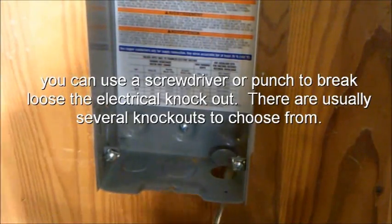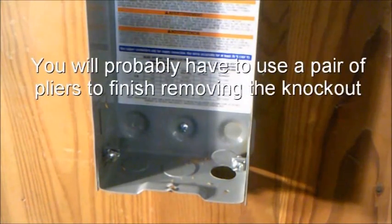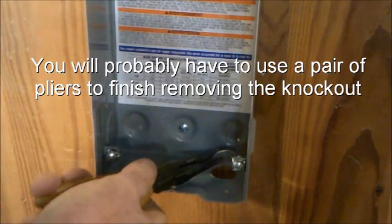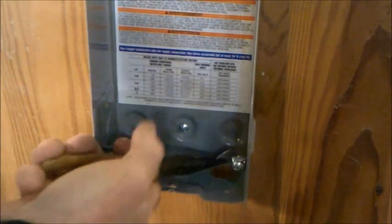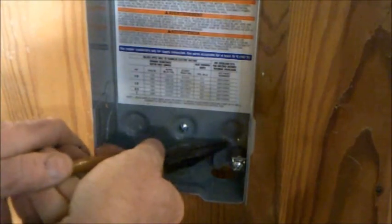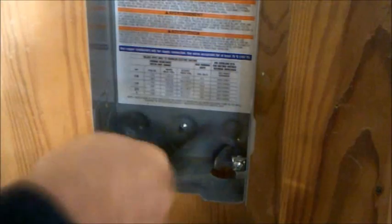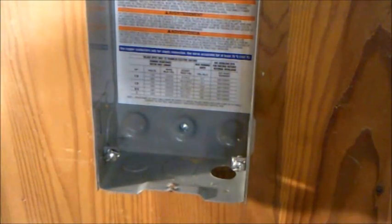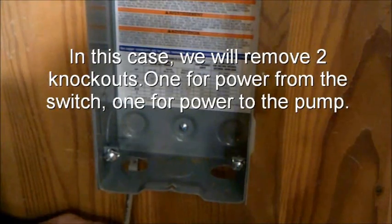You can use a screwdriver to break loose the electrical knockouts. You'll probably have to use a pair of pliers to finish removing the knockout — this one decided to be a little bit tough. In this case, we remove two knockouts: one for power from the switch, one for power to the pump.